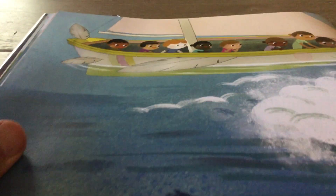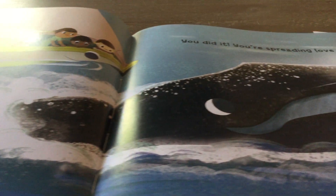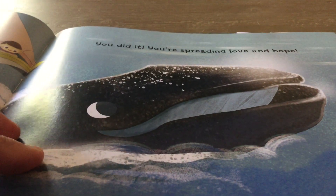Look, we're out there in the ocean still, going along. The whales are still going. You did it. You're spreading love and hope.